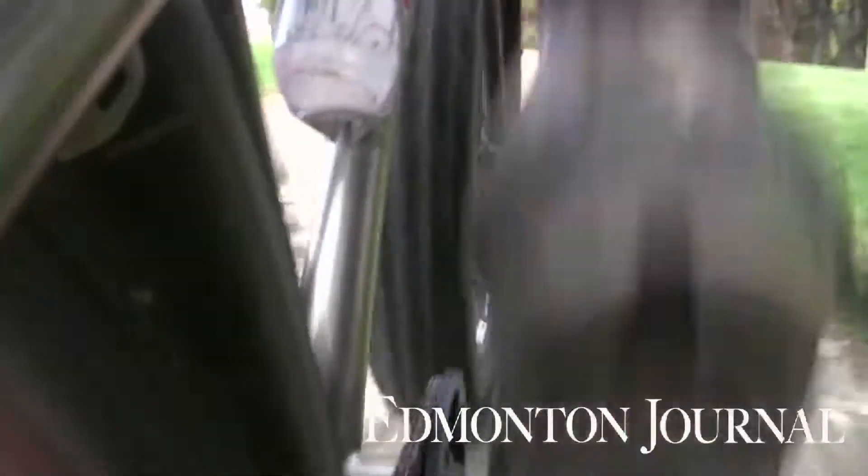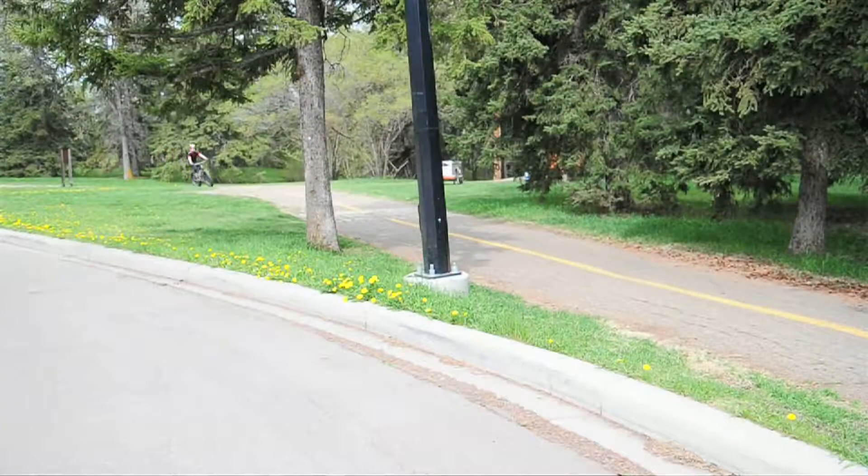My name is Chris Hubick. I got into fat bikes for winter riding. They're really great. They've got 5-inch tires on this one, which lets you float over the snow, and in the summer you can cruise over all the routes.